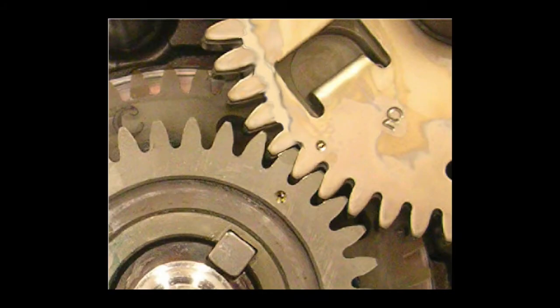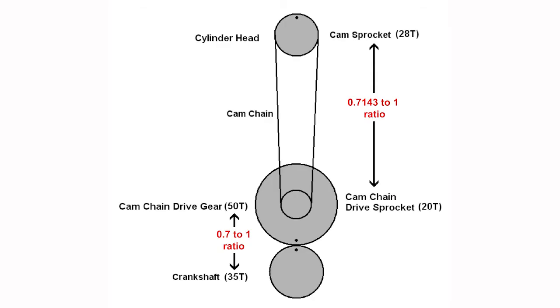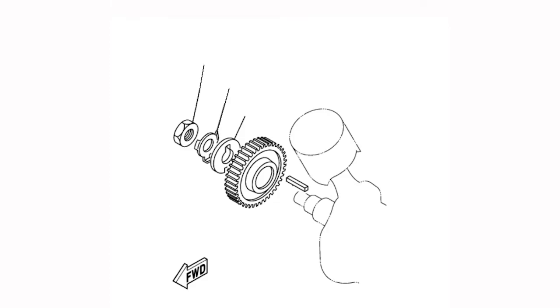The alignment marks on the cam chain drive gears are only used to time the gear to the crankshaft — these are not used for camshaft timing. Due to the ratio between these gears, they only line up once every 10 crankshaft revolutions. Install the right side crankshaft washer and a new lock washer. Install the nut, torque to specification, and fold over the lock washer.